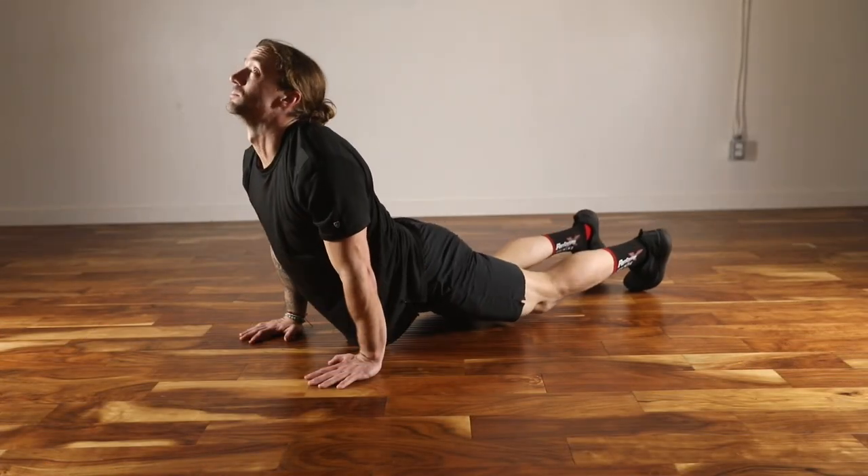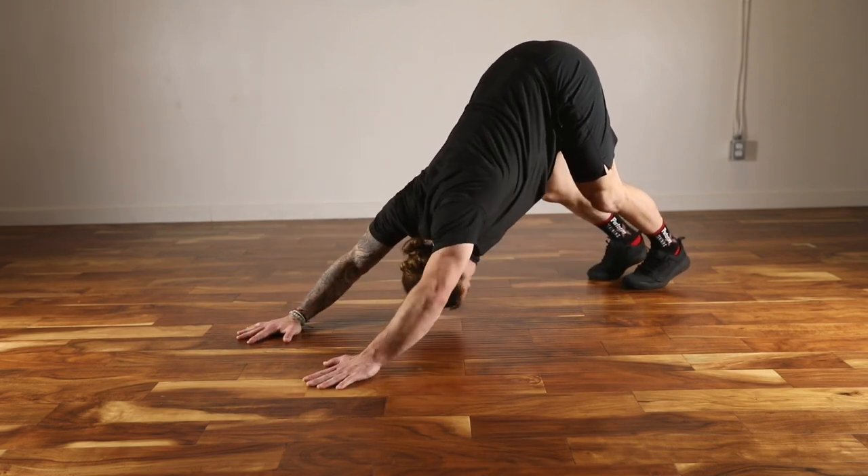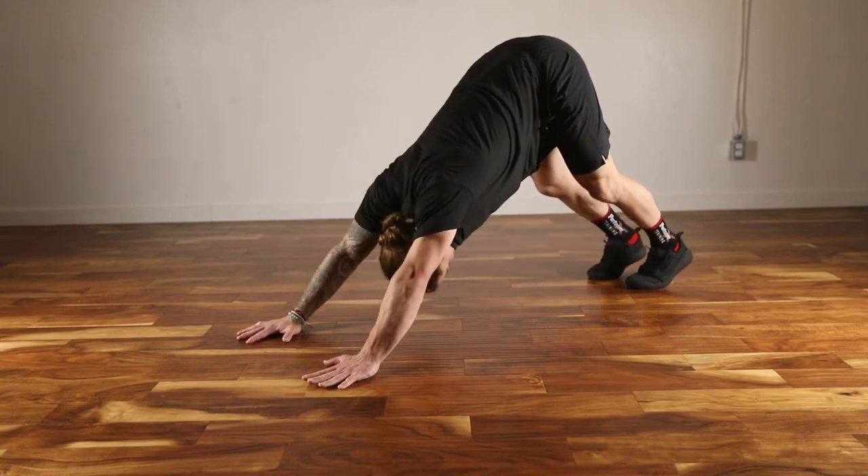Start in the high plank position, descend the hips to the ground, pressing the shoulders to the ceiling. Then press the hips to the ceiling and the head through the arms, performing the up to down dog.